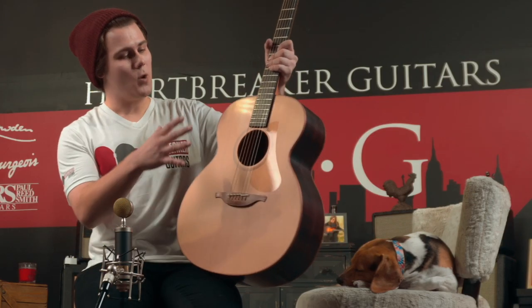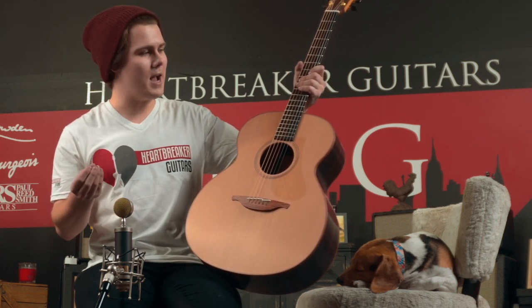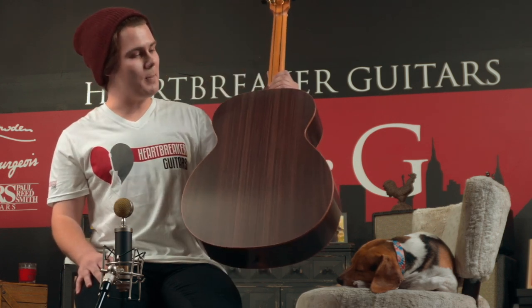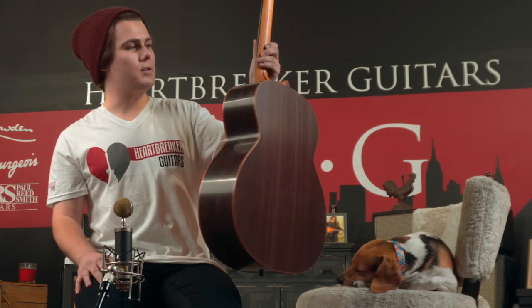This is a red cedar top, which is one of my favorite topwoods just because of how nicely it works as a conductor. In addition, we've got an East Indian Rosewood back and sides, which looks absolutely gorgeous.